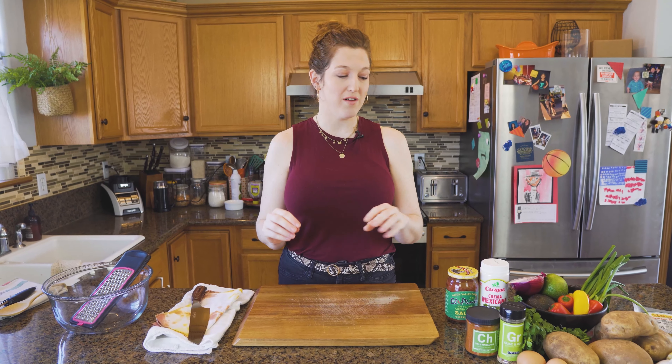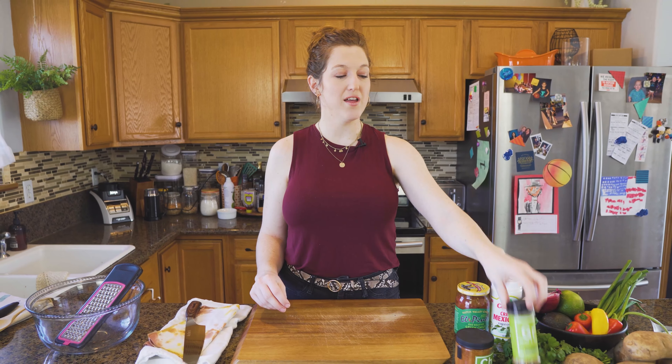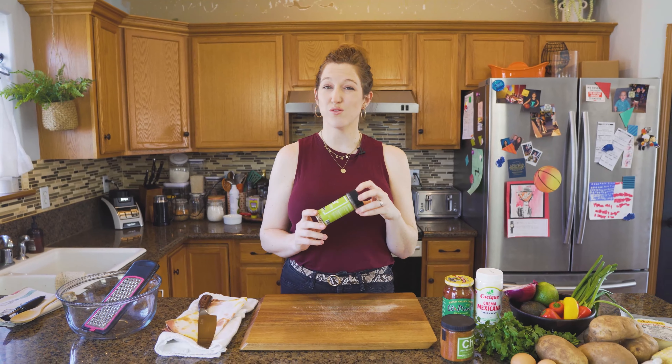Hey guys, welcome back. Today we are going to make some really awesome hash brown waffles with the delicious fan favorite chili lime, and top it off with the crema with our Guac and Roll, which is also salt free.